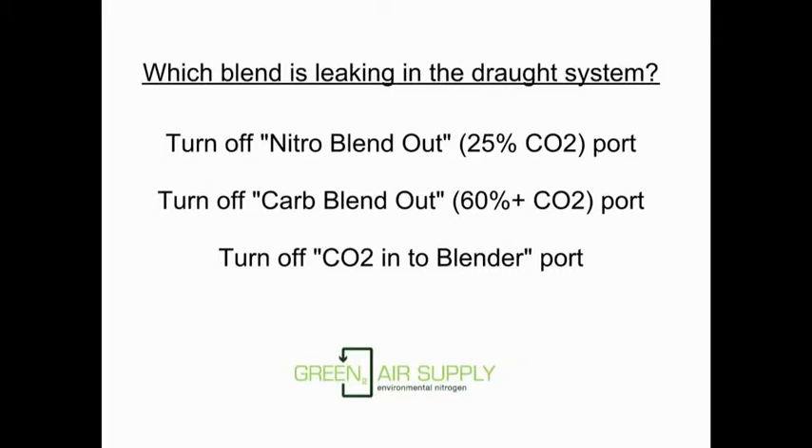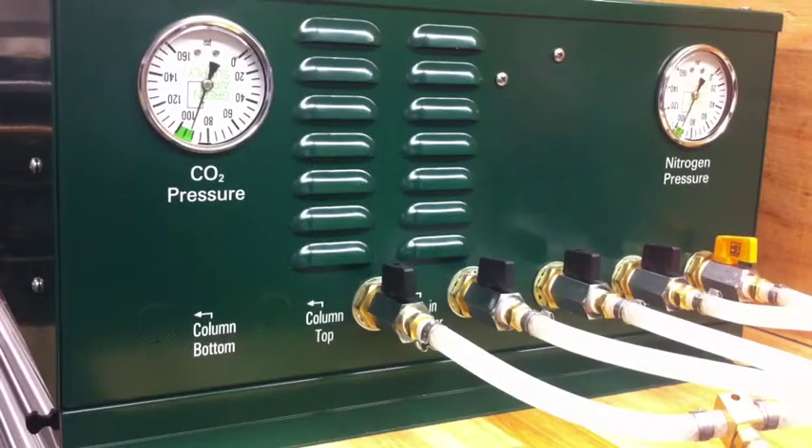Let's get started. Which blend is leaking in the draft system? Easy enough to find out. Turn off the nitro blend out port, then turn off the carb blend out port, and then turn off the CO2 in port. Now we're ready to find out which port is feeding the leak downstream.